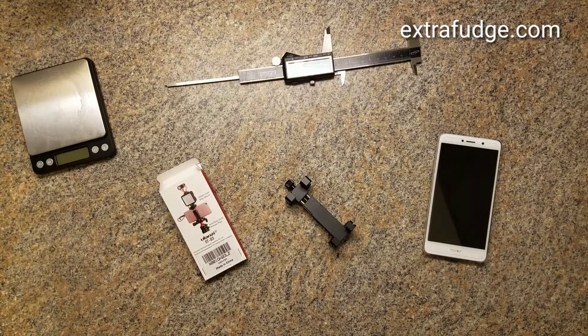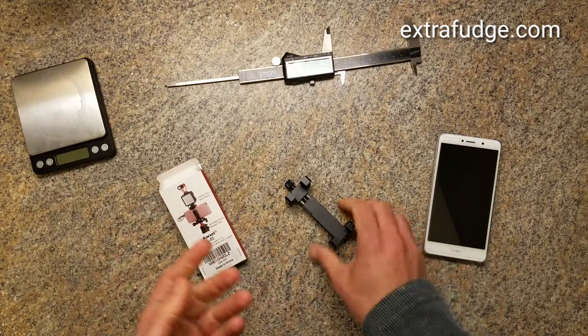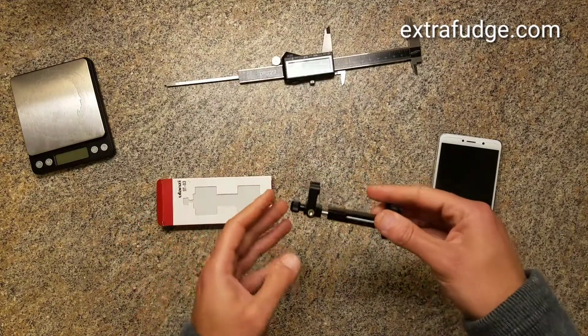Hi everybody. Today I'm going to review the Ulanzi ST03 cell phone holder, and this is it. It comes in this really tiny box and I just love this product.